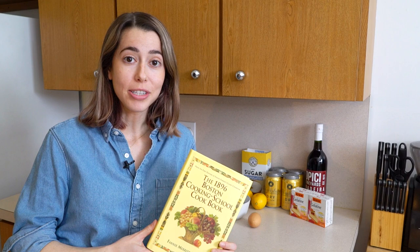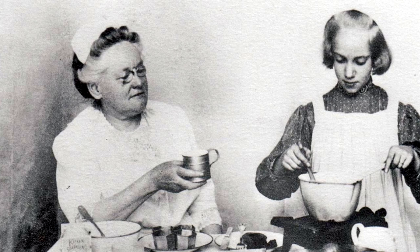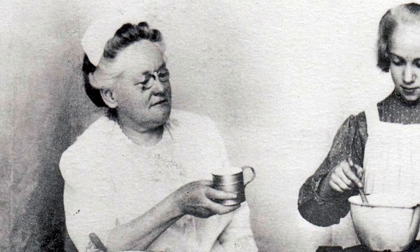This book is the 1896 Boston Cooking School Cookbook written by Fannie Merritt Farmer. Fannie Farmer sort of changed the game when it comes to the modern recipe. She was a very big proponent of standardized scientific measurements and easy-to-follow directions that led to a consistently good result over and over again.